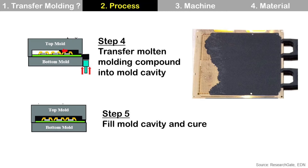However, the cure during molding is not a complete cure, so we need another process after molding — PMC, post molding cure. At PMC, the cure process is completed and the molding compound becomes a chemically stable state.